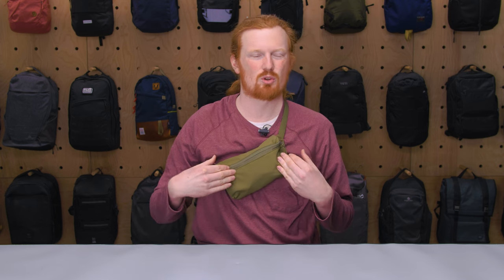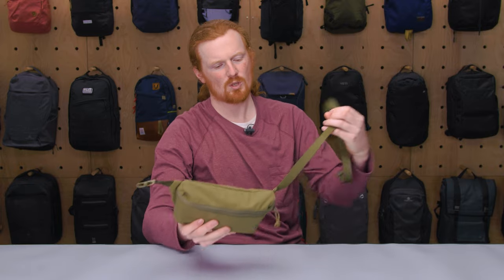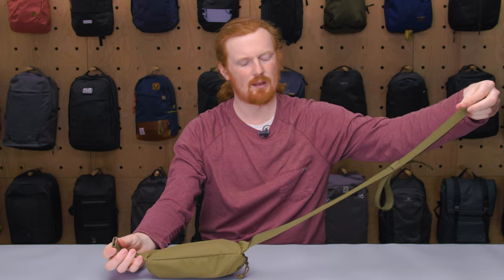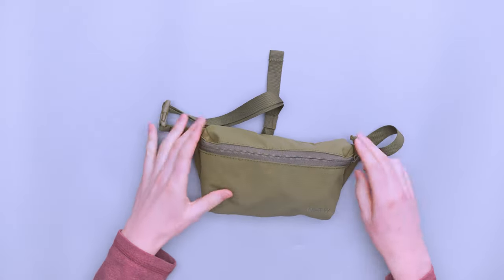I really like wearing it like this too because you can lift it up over your head easily, or you can easily access this buckle right here — so you can just unclip the buckle and take it off, which I think is very handy. To put it on, it's easier to clip it up and then put it on over your head. But now that we've covered the outside, we will go to the inside.